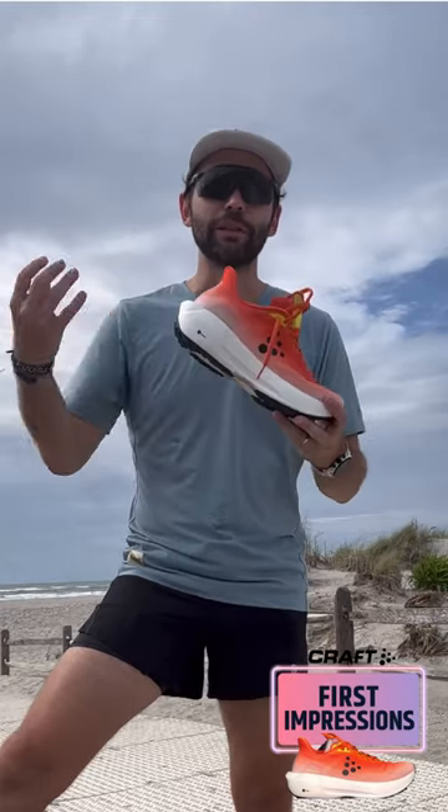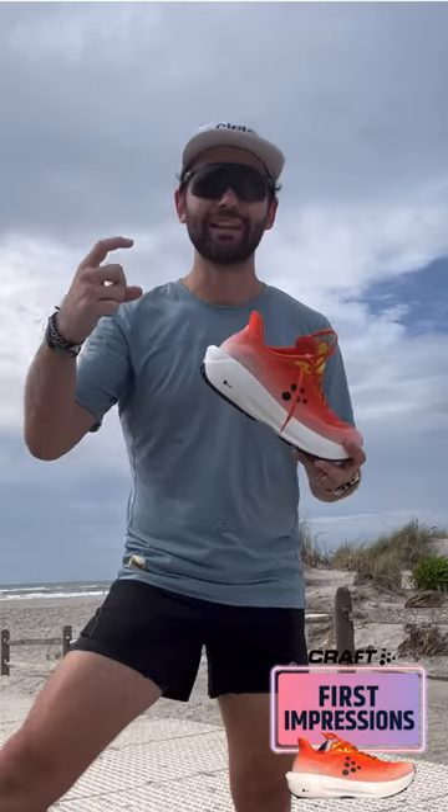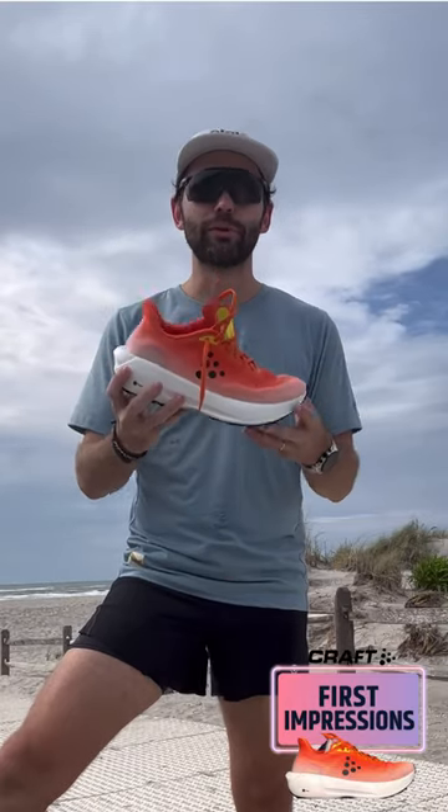I've had this shoe for a little while and I've put about 10 miles on it so far. Honestly, I'm loving the CR foam. They put a ton of foam in the shoe and I'm really digging it.